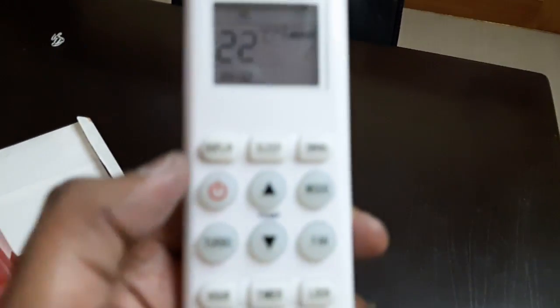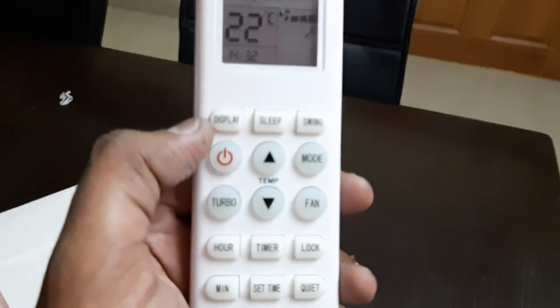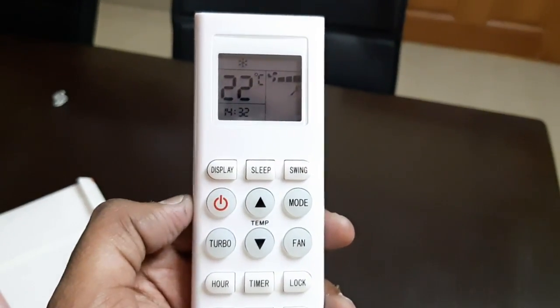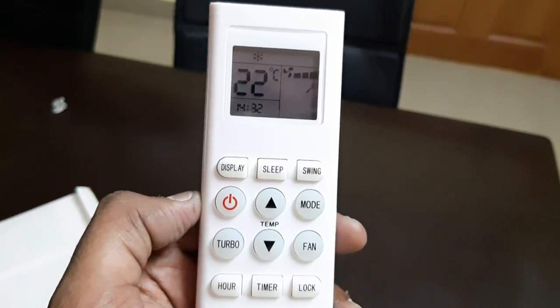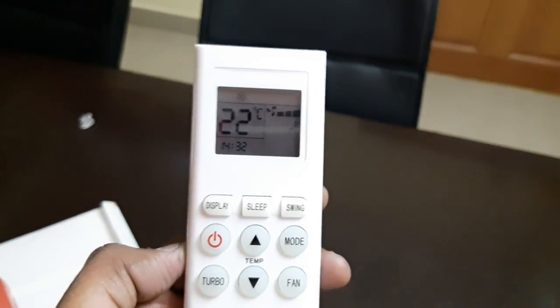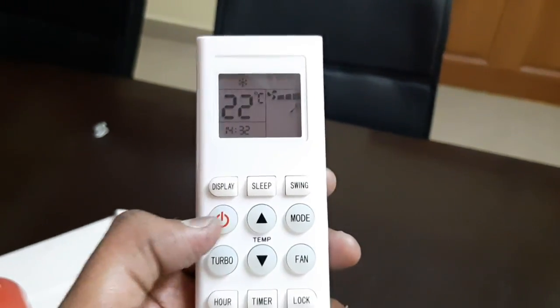On the remote there's a display mode, as you can see here. There is a sleep mode — sleep mode is when you want to switch off your AC automatically, which is useful. There is also a swing mode, which oscillates the swing to flow air in all directions.